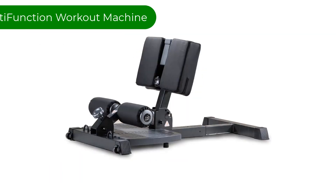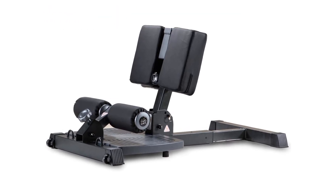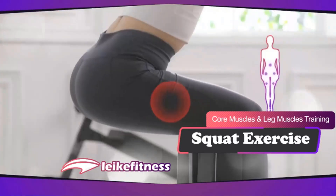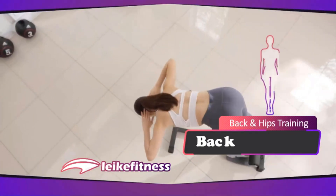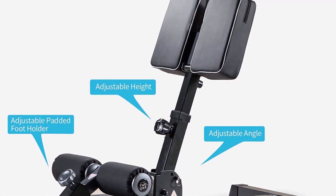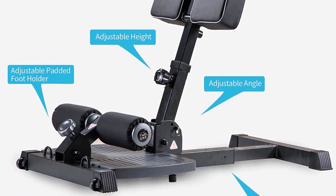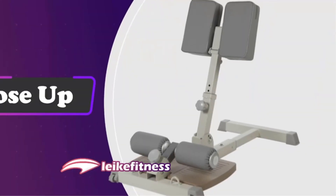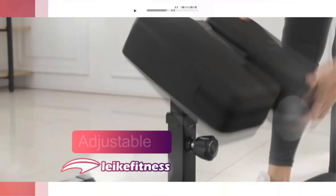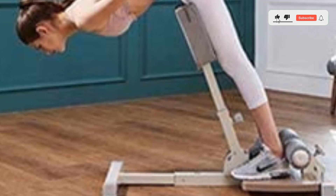Number 2. Our second best pick is the Like Fitness Multifunction Workout Machine. This is formally known as a machine exclusively for deep sissy squats. However, with its innovations and flexibility, this fitness station proudly presents itself as a multi-purpose machine, including back extensions. Made with sturdy alloy steel, this multifunction station weighs a manageable 26 pounds to move around in your home gym or fold when done using. Everything is pretty much adjustable for your convenience, including the padded foot holder, height, and angle.